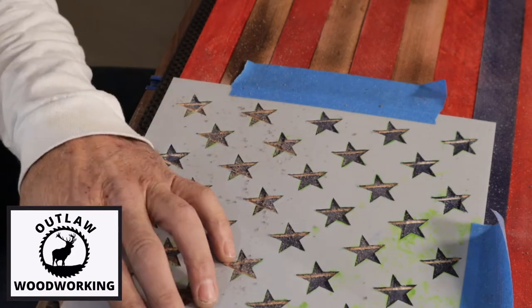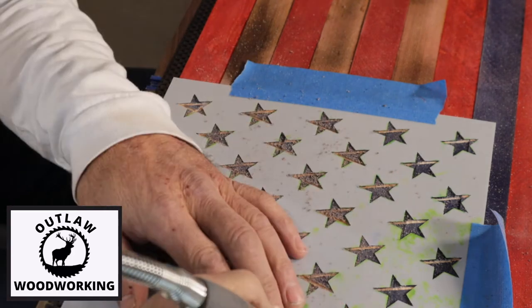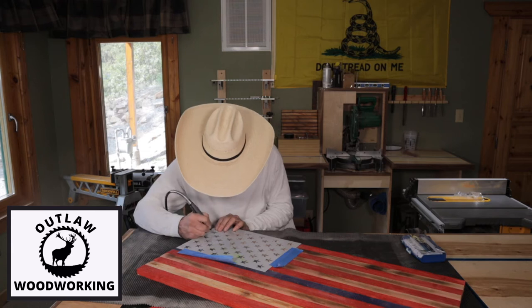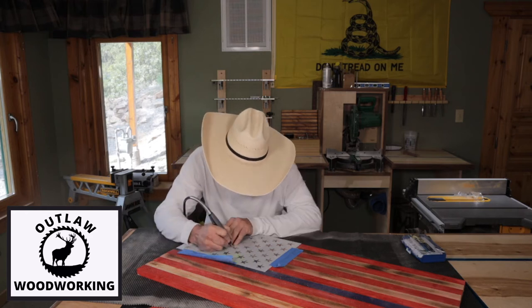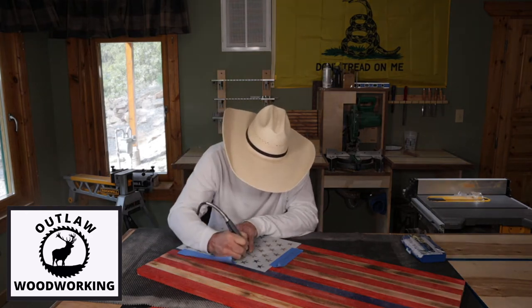Then you switch to a bigger bit and hog out all the centers. They come out really nice hand-carved like that. I think they turn out actually better than if you were to do it with a computer machine — it gives it kind of an authentic look when you do it by hand.